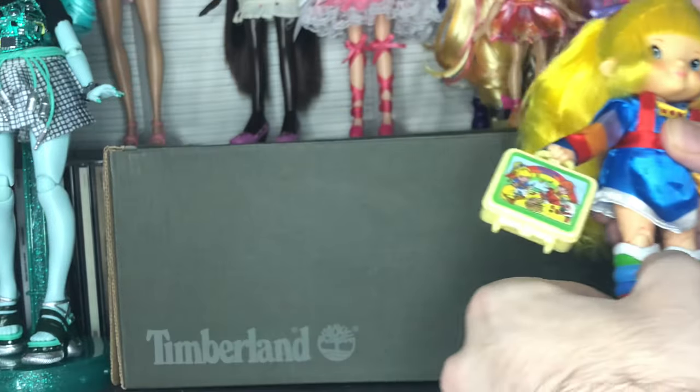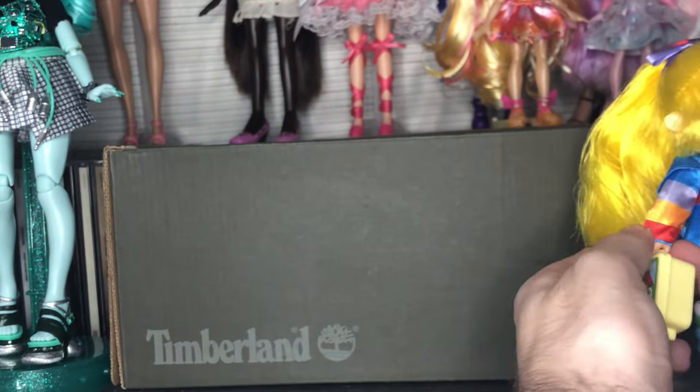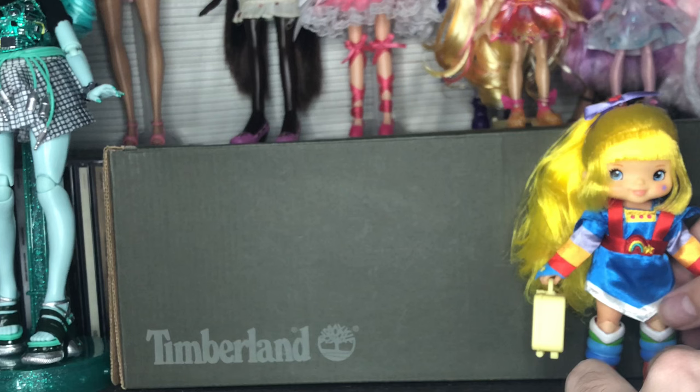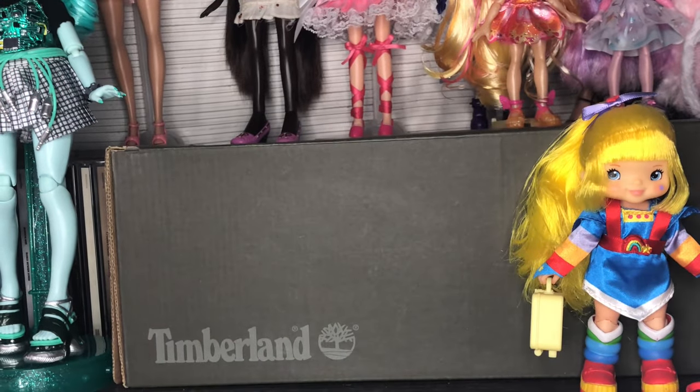That is it for Rainbow Brite. One thing I'll say before we dive deep into the bodies — the articulation is very, very stiff. I'm a little scared to move her at the moment, but I think that's just a new doll thing. We'll see.